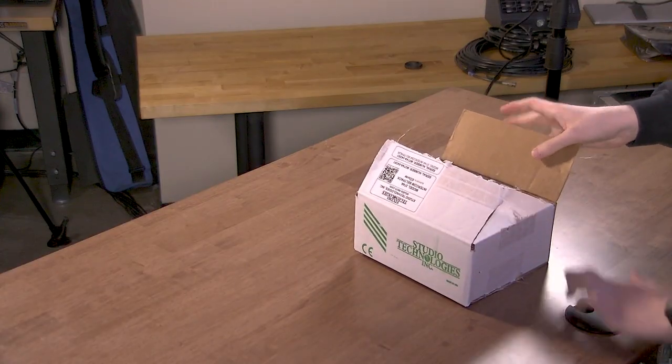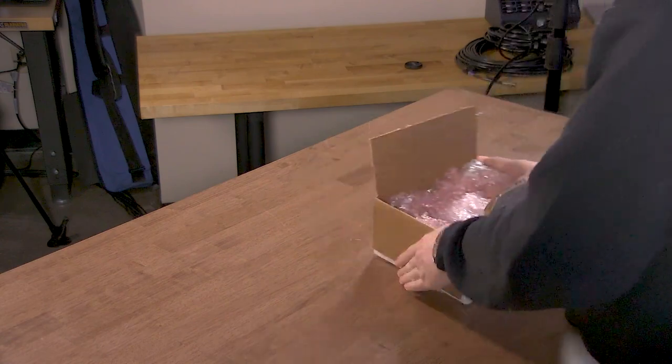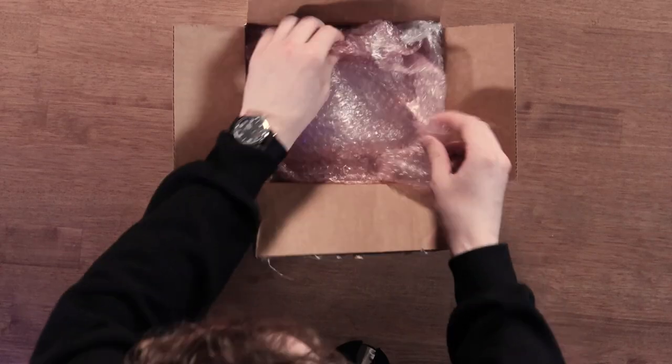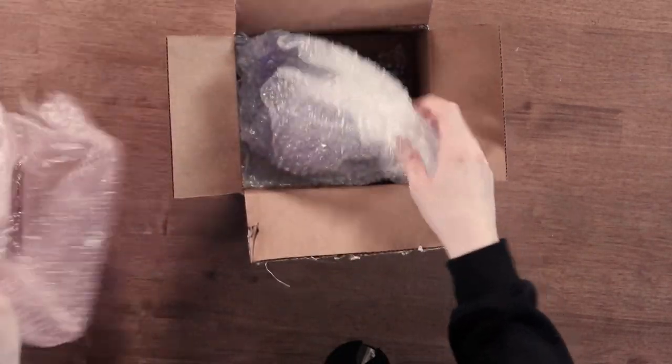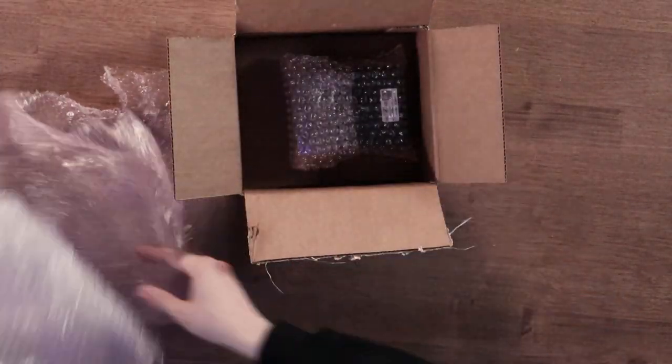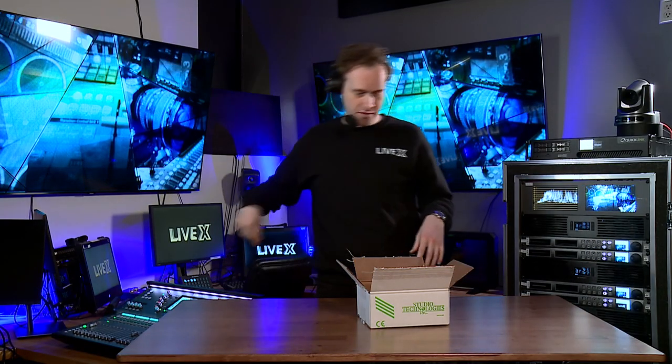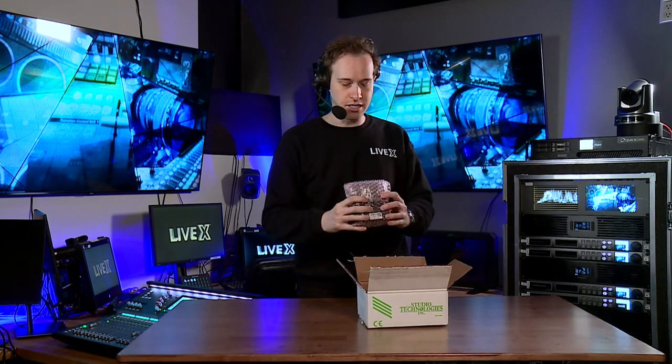I'm popping this open. This is the box it shipped in. You get that overhead shot there. Some bubble wrap — looks like this was packed by hand with great care by the Studio Technologies team. And here it is — here's the actual belt pack.